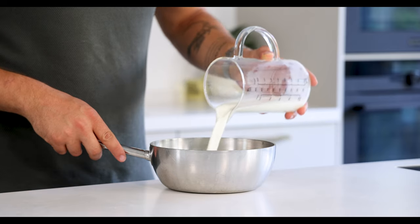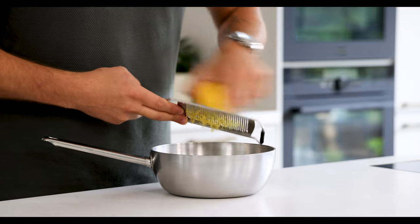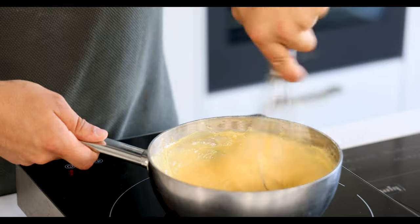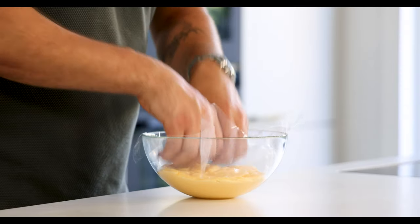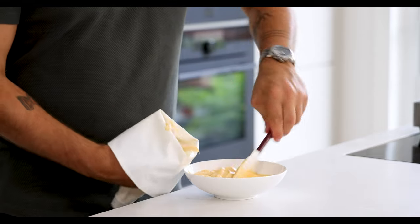Now for the cream. Start by mixing 250 grams of milk with 60 grams of sugar, 20 grams of cornstarch and the zest from one lemon. Also add 100 grams of egg yolk and mix it well, then bring it to a boil while stirring. Once it has thickened add 100 grams of white chocolate and mix this well. Then pour it in a bowl, cover it with plastic foil and let it cool down in your fridge. Once it's cold pass it through a fine sieve and transfer it into a piping bag fitted with a round nozzle.